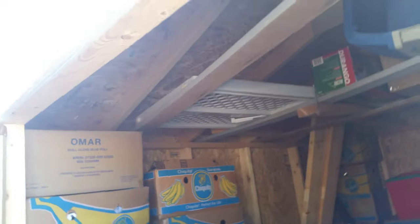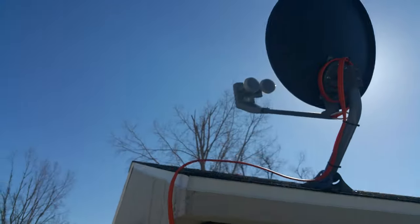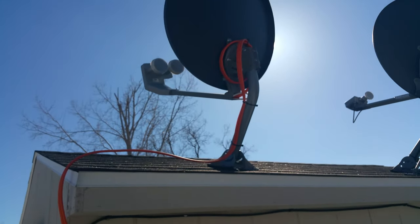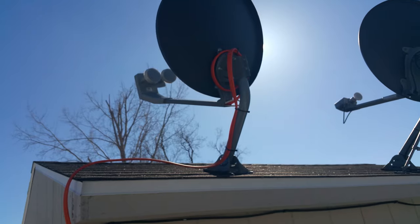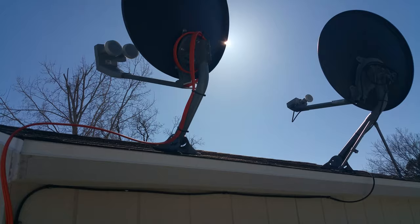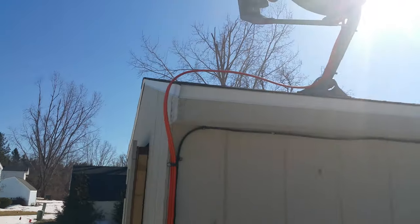I've already got permission from the community to do this, so I don't have to worry about complaints about panels on my roof. This is the perfect shed for putting panels up. Hopefully in the next few months I'll be able to finish this up and have a really nice renewable energy source. I'll catch you guys later.